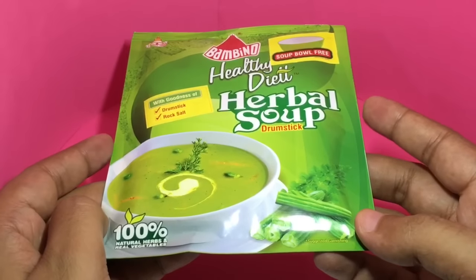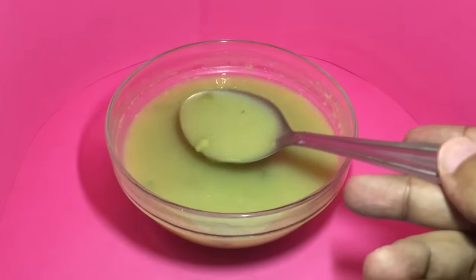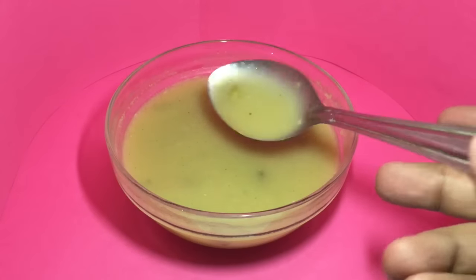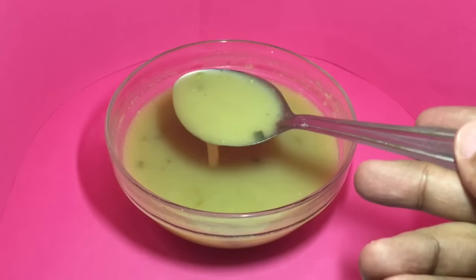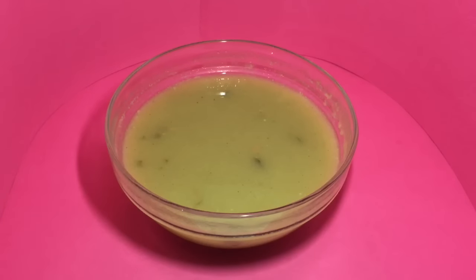So let's make it and taste it. It's a nice thick soup with a hint of drumstick flavor — I wish it was much stronger. You also get a few vegetables like carrot and green pea pieces. Quite nice — check it out.